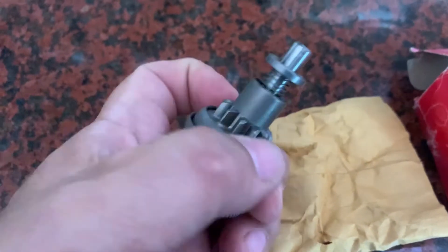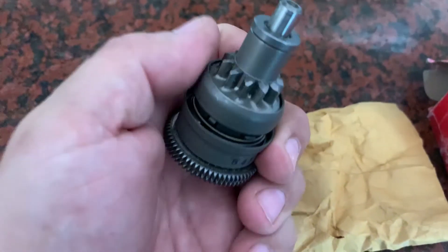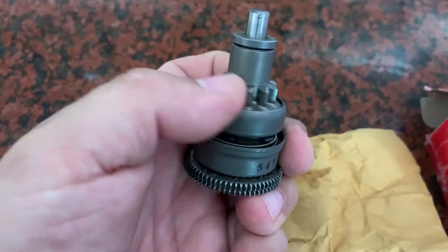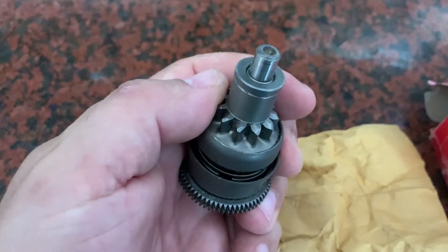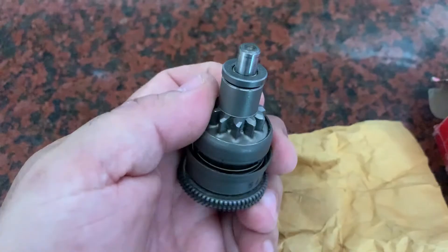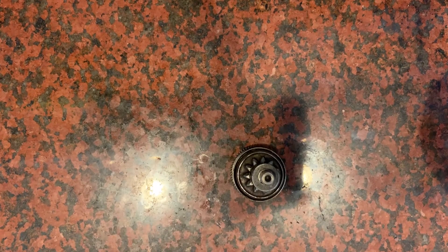This spring here pushes back, obviously pushing down. But I think that internal one — when the centrifugal force spreads those parts out, which causes this to move and jut out — I think that spring helps with that. Stabilizes it or returns it; I'm not exactly sure. So that's the inside and out of a Honda Spree Bendix. Hope that helped you out. Have a great day.